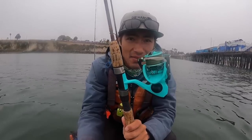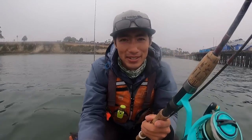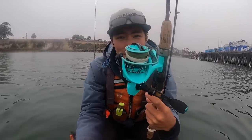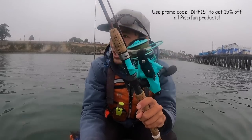A few quick specs: it's super light at 7.2 ounces, has 11 bearings, a 6.2:1 gear ratio, holds 150 yards of 15-pound braid, and has a drag capacity of 22 pounds. A lot of drag on a tiny little reel. We're going to try it out on some flatfish today.